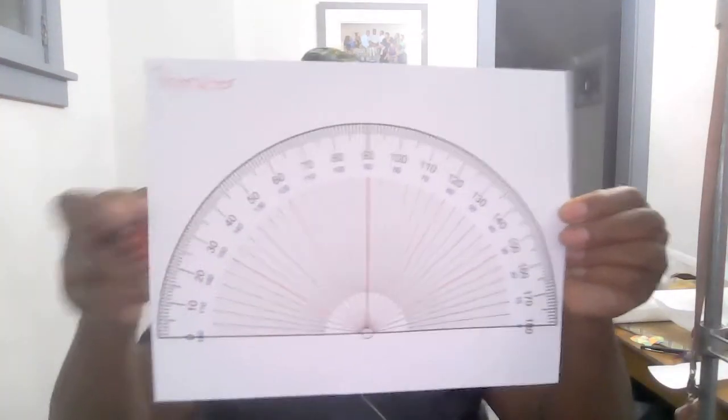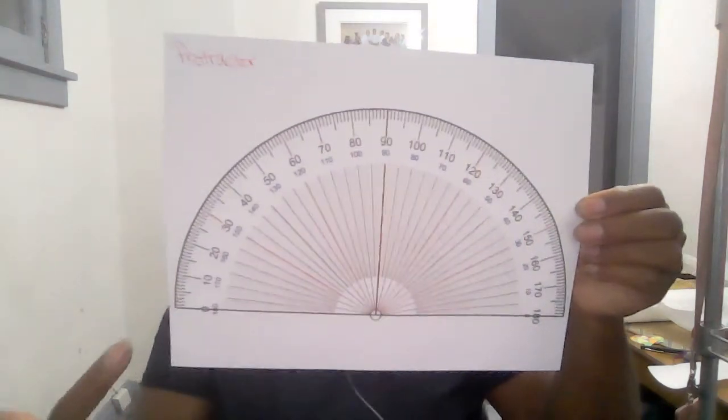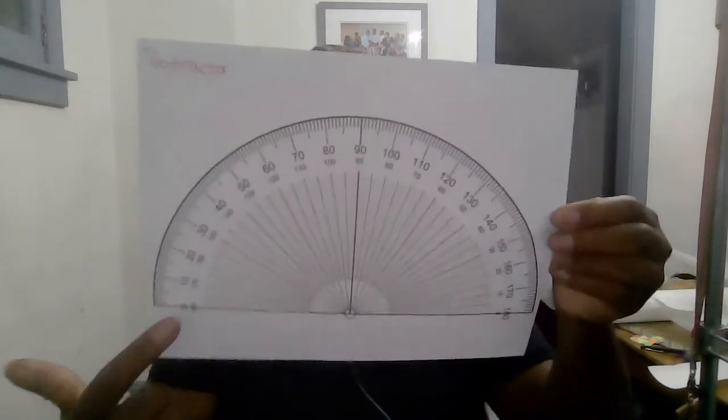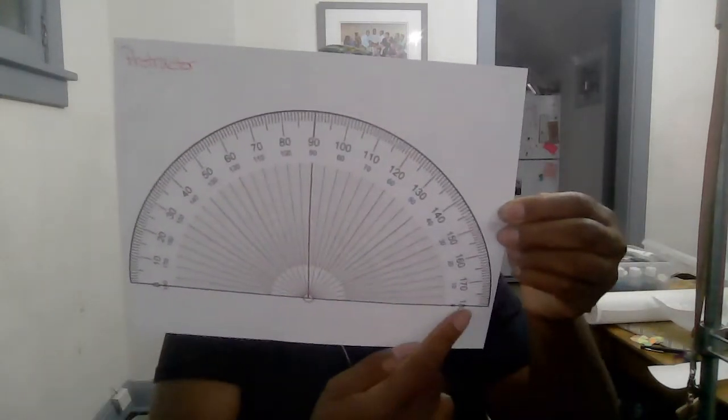The third step of our project is to label our lines to the east all the way up to 180 degrees. Think of our protractor — we're not going all the way around, we're just going this half. So we have zero all the way to 180.